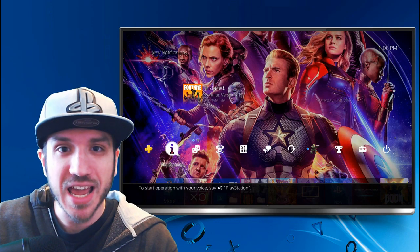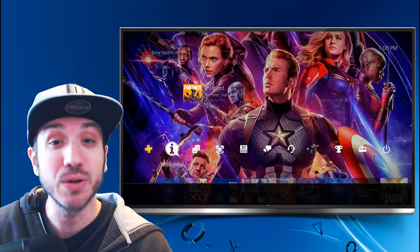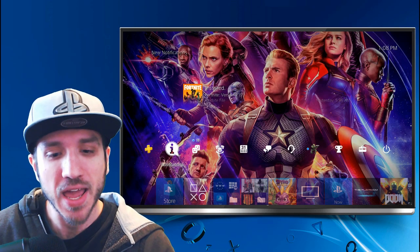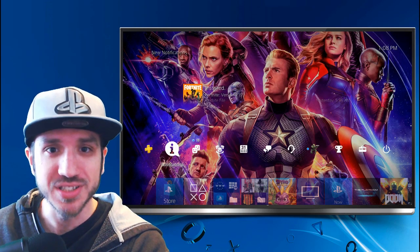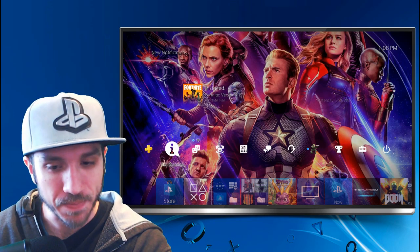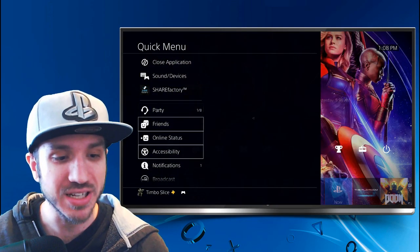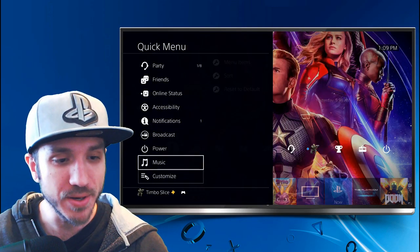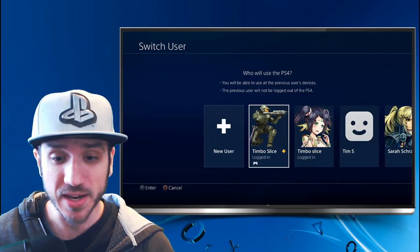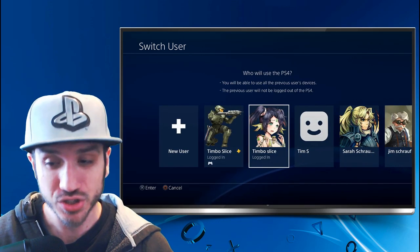The problem I had using this method early on is when I would play Remote Play on my PC there would be way too much latency and I couldn't play games like Call of Duty or Fortnite. The way I got around that was to play on my PlayStation 4 still and not on my PC. To do this we're going to need to make a second account, so hold down your PS4 home button, go to Power, then Switch User, and under there you'll be able to create a new user. I have two accounts: Timbo Slice and Timbo Slice 2.